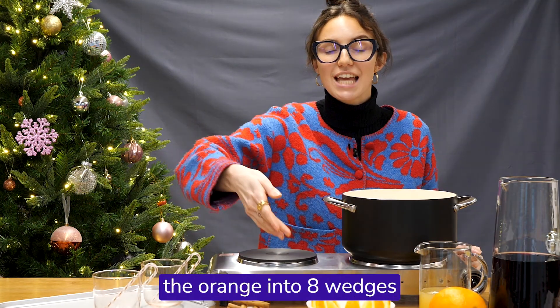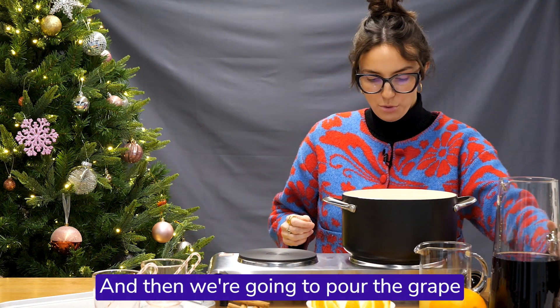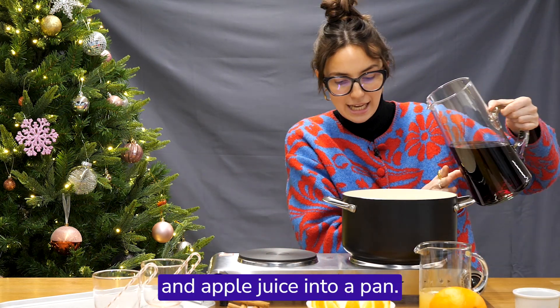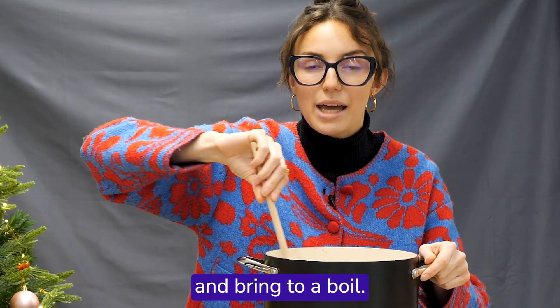Start by cutting the orange into eight wedges like I've done here, and then pour the grape and apple juice into a pan. Add the spices and the orange wedges, stir and bring to a boil.